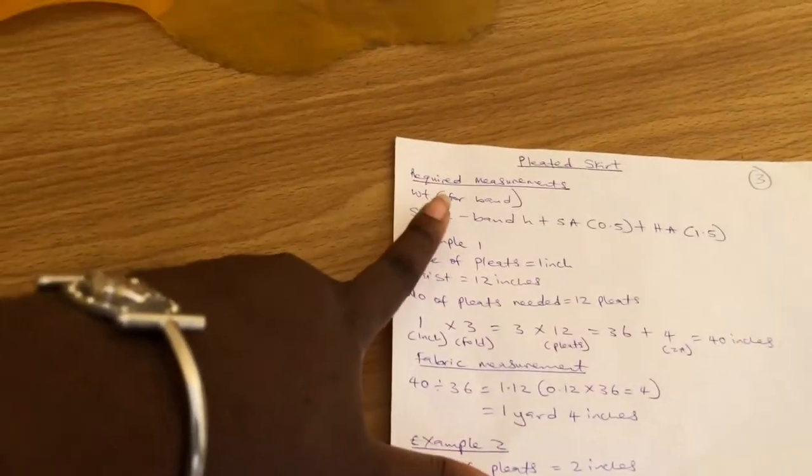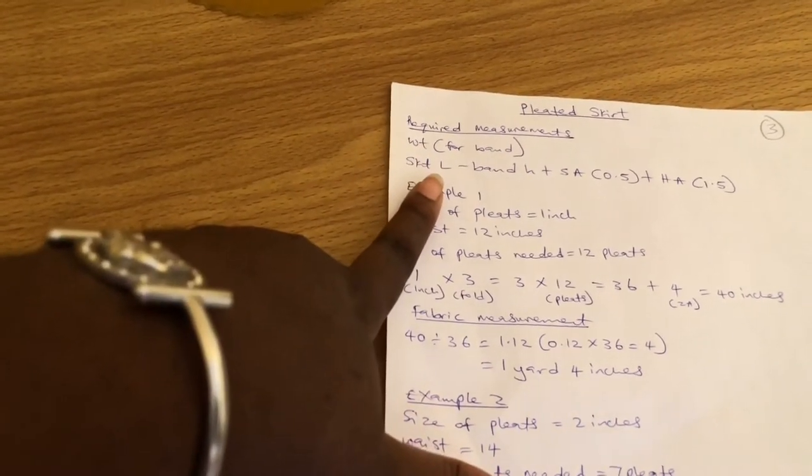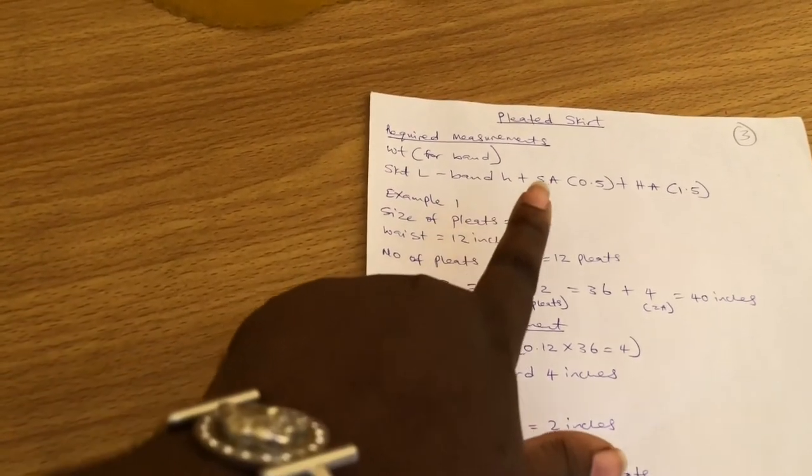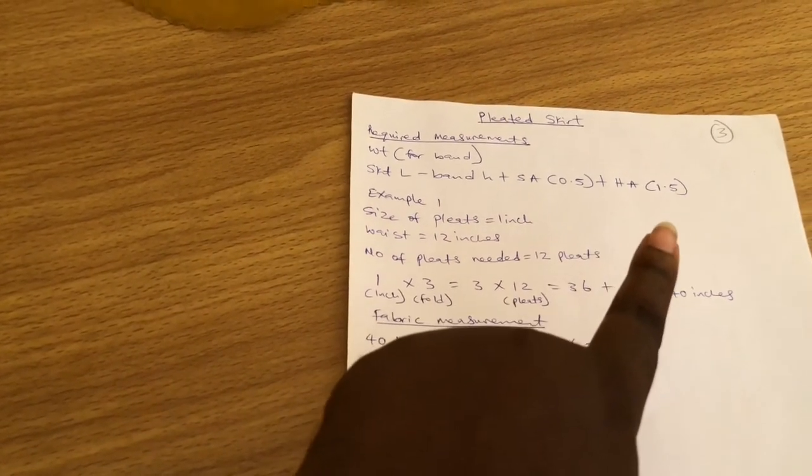The required measurements are waist for the band and skirt length, minus band height, plus seam allowance 0.5 inch, plus hem allowance 1.5 inches.